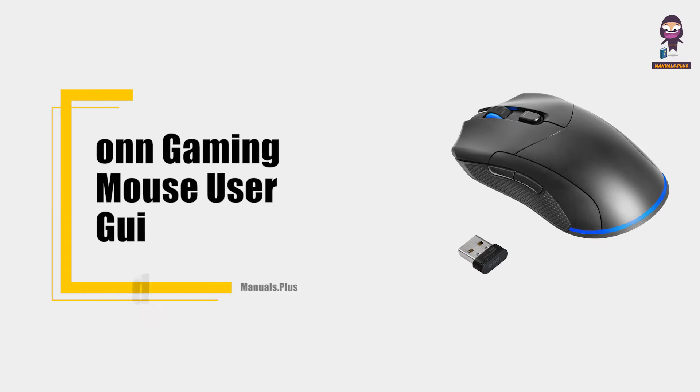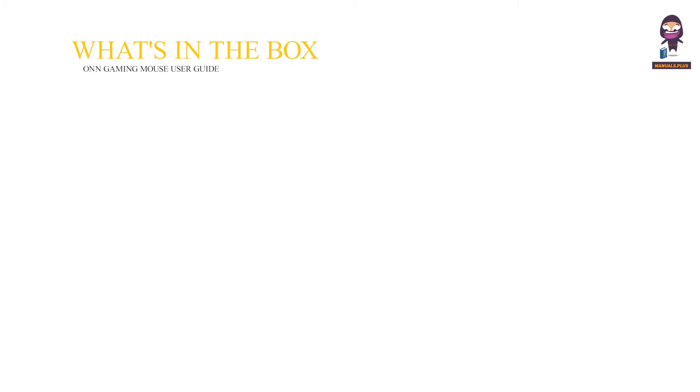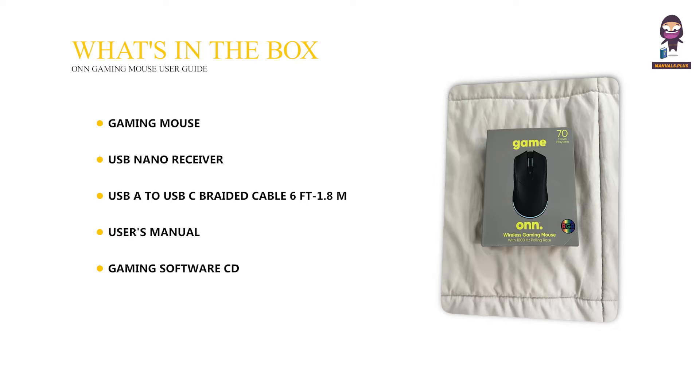Hey everyone, in this video we're going to take an in-depth look at the OnGaming Mouse user guide. What's in the box? Gaming mouse, USB nano receiver, USB-A to USB-C braided cable 6 feet (1.8 meters), user's manual, gaming software CD, and quick start guidebook.